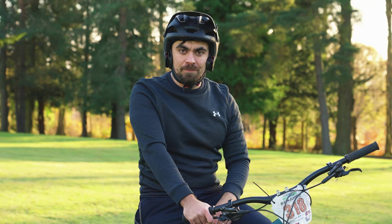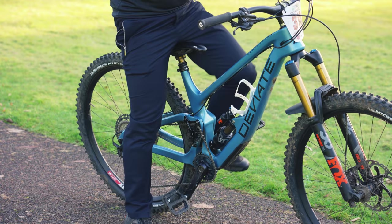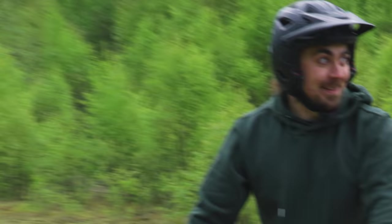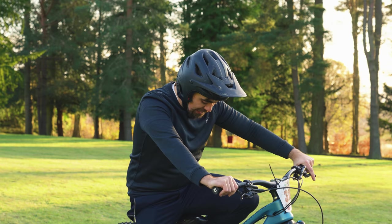Crank flips are a shin-busting nightmare. If you miss the front foot, then your weight will catch the back foot and with all of your weight will drive the pedal into your shin. That's the worst shinny you can have. Can you imagine how bad that would have been without shin guards? The trick aspect of this trick is all about risk. It's actually not that hard to flip the pedals around and catch them — it's a 'what if you get it wrong' type thing.